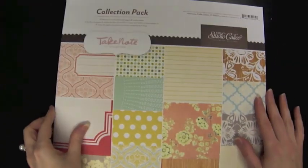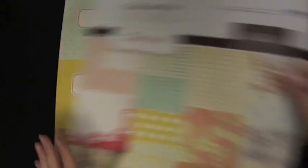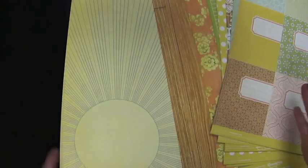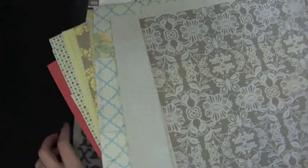A more gender-neutral collection is this one from Studio Calico — although there are some florals, it's one of their newer collections called 'Take Note.' The composition notebook patterns reminded me of school. Flipping through quickly, there are lots of bright colors that just remind me of a young person, so I thought these would work well.